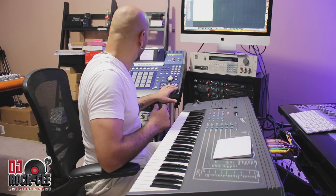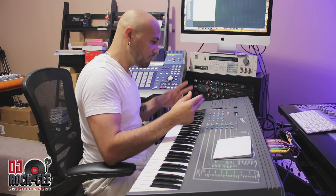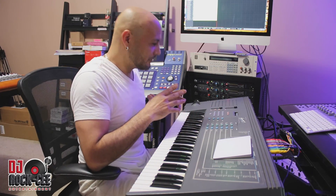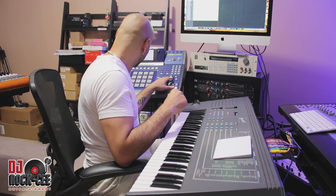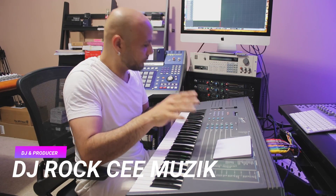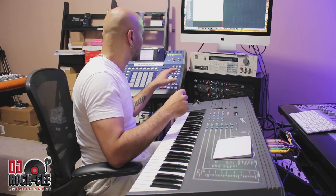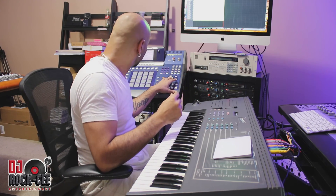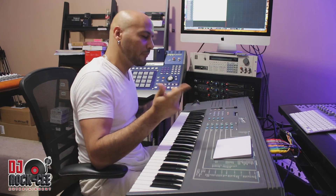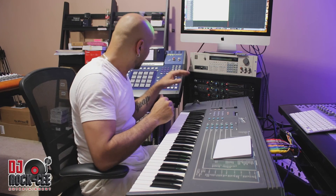Alright, so let's go ahead and play the beat that I made.